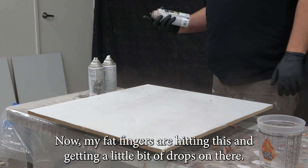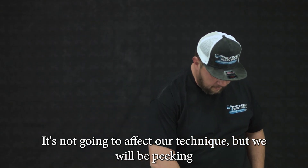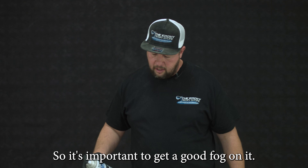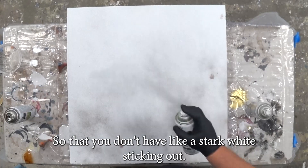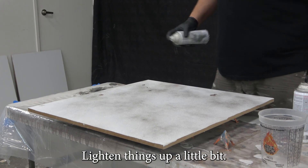My fingers are getting a little bit of drops on there — I'm not going to worry about that, it's not going to affect our technique. But we will be peeking through at different points and you will see through to the substrate, so it's important to get a good fog on it so that you don't have a stark white sticking out. Getting our gray on there, and here comes our smoke gray, just lighting things up a little bit.